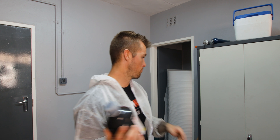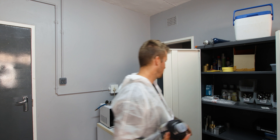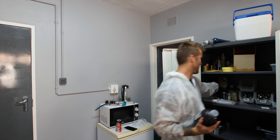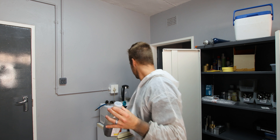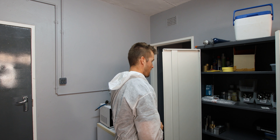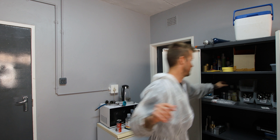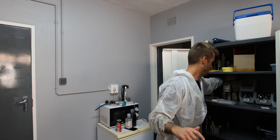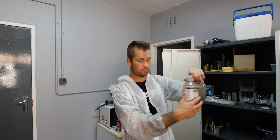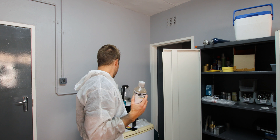Welcome back to today's video. We're going to be doing something super cool today — cerakoting this ACC chassis by our friends over at MDT, who happen to be the channel sponsor and who make badass products like this. Now Pete, why on earth would you cerakote a brand new chassis? That's a good question. I have two others of these in the same color and I just want this rifle to be a little bit different.